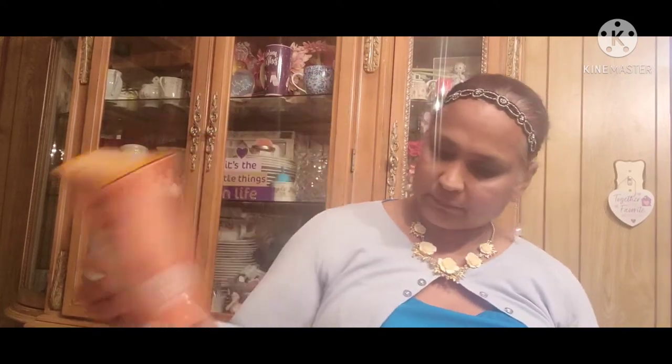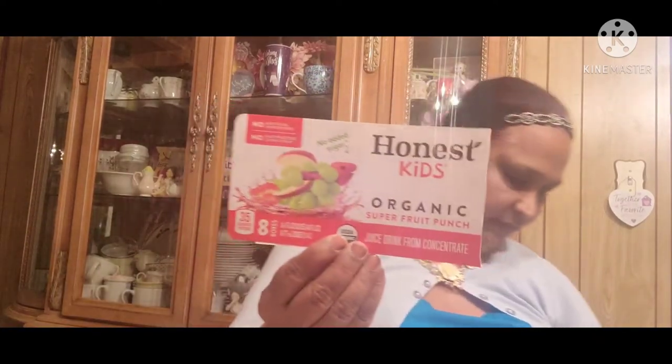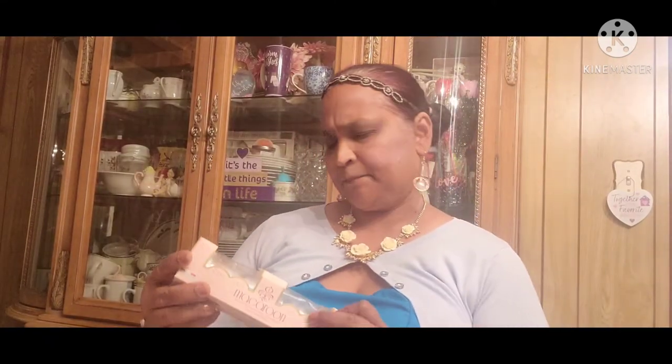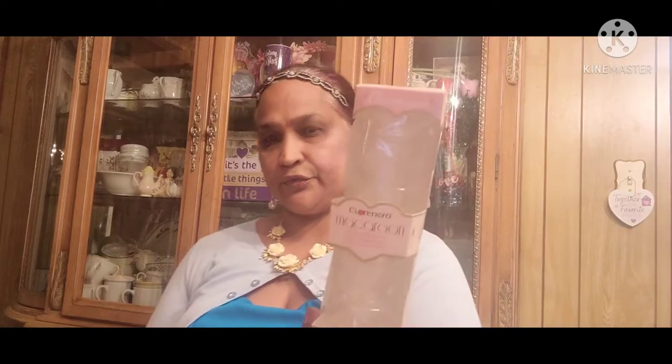Then we also get these curry nuggets — plant-based, ready-to-eat curry nuggets, these are really good. Honest Kids juice. And we got this toy, a bendable figure, for my grandson. Then we got the macaroons.